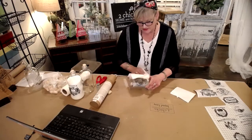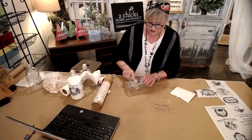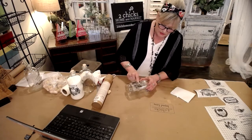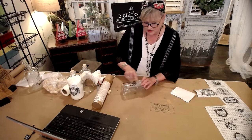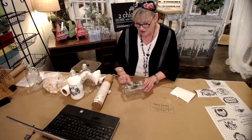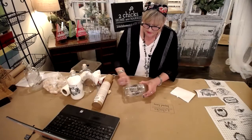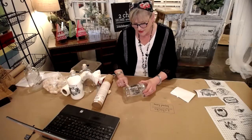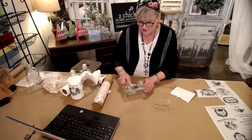All of the IOD transfers come with this transfer stick. You're going to use this to rub on top of the grid and it's going to start attaching to your glass. You'll see some of it start to go opaque on there because you know it's starting to attach. Just get a really good coverage of everything on there. It's kind of satisfying — kind of therapeutic. I love the transfer process, watching it start adhering.